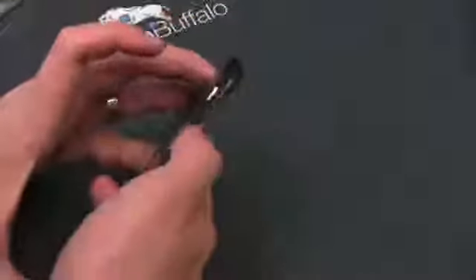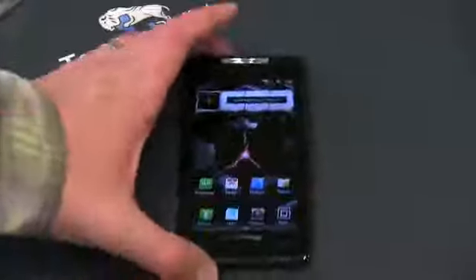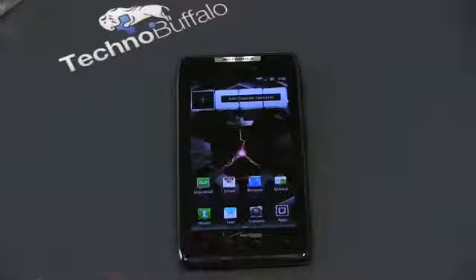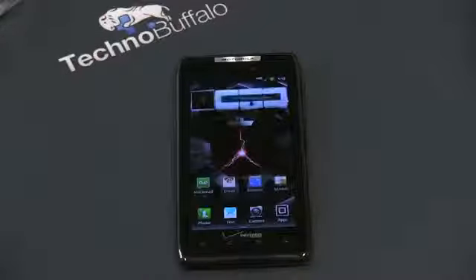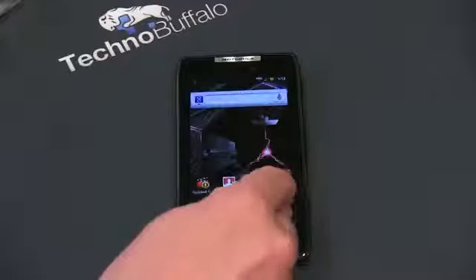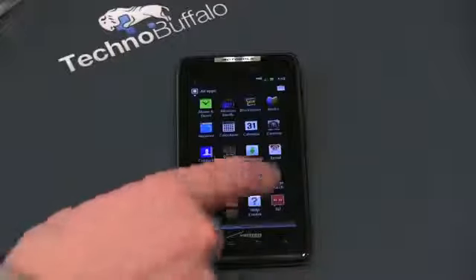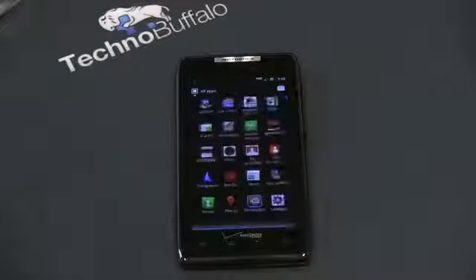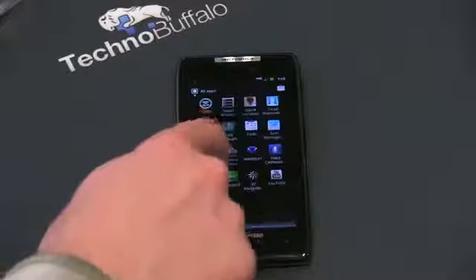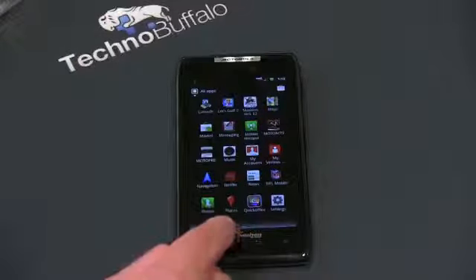Let's unlock the screen and take a look at some of the buttons. We've got a new capacitive button array on the bottom — we don't have that four-square menu button anymore. It's now the standard three: menu button, home button, back button, and search. The screen looks absolutely beautiful, and we do have full 4G LTE support. Let's see what apps we get out of the box — some proprietary Verizon stuff, some Motorola things, Citrix's GoToMeeting which is pretty handy, plus a Task Manager and Mobile Hotspot, which will come in handy with Verizon's blazing 4G LTE speeds.